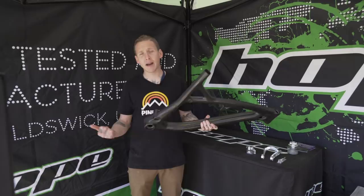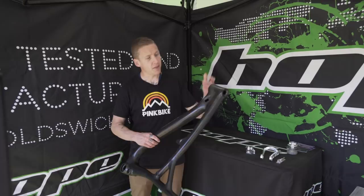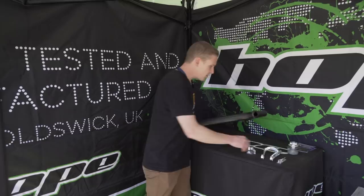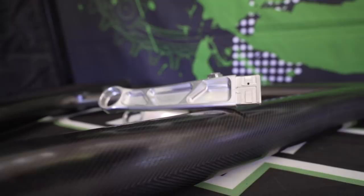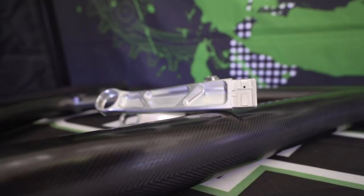They've actually gone through four different molds since the start of this project — changing geometry, doing things like new cable openings to get it all dialed in. They also have some aluminum components here. This is the seat stay for the HB 160, their 160-millimeter travel bike. You can see where it gets bonded in — there are channels where the glue goes — you push it right in and that's that.